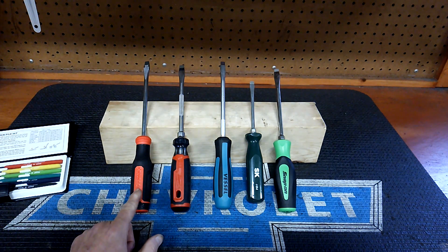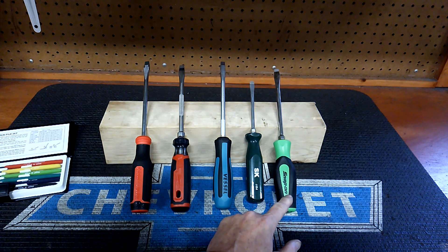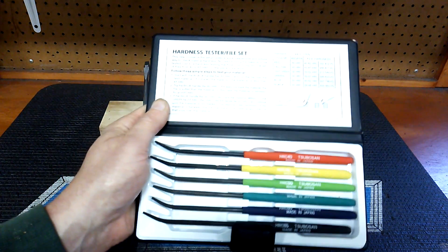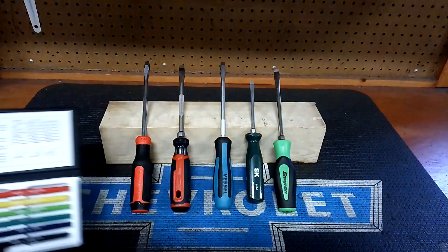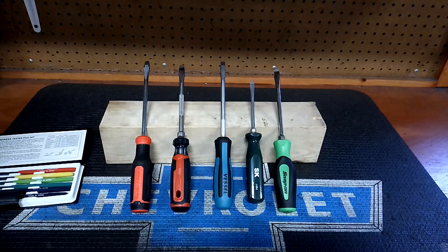Alright, getting off of that — I've got the new Craftsman USA, Milwaukee Japan, Vessel USA, SK USA, and Snap-on screwdrivers. We're just going to test the tips. This is nothing conclusive; I'm not a lab. It's just interesting, food for thought. These files with the HRC Rockwell scale make good conversation. I'm not loyal to any particular brand — nobody pays me. Every tool you see in my channel I've paid for out of my own pocket.